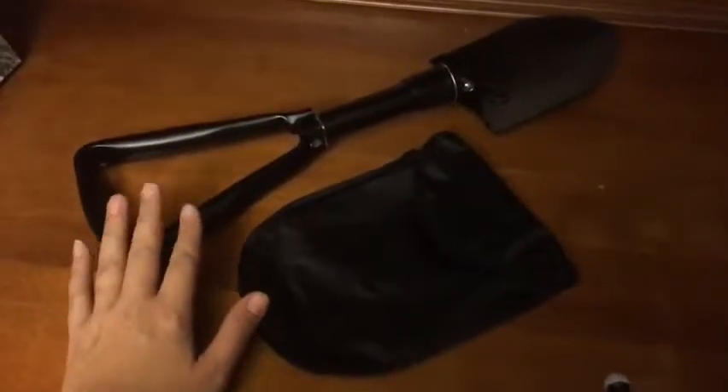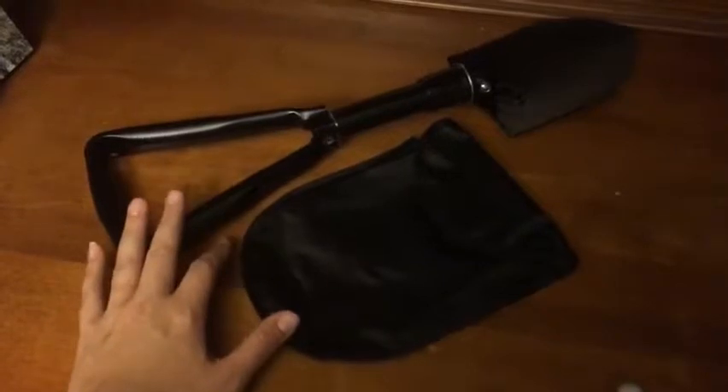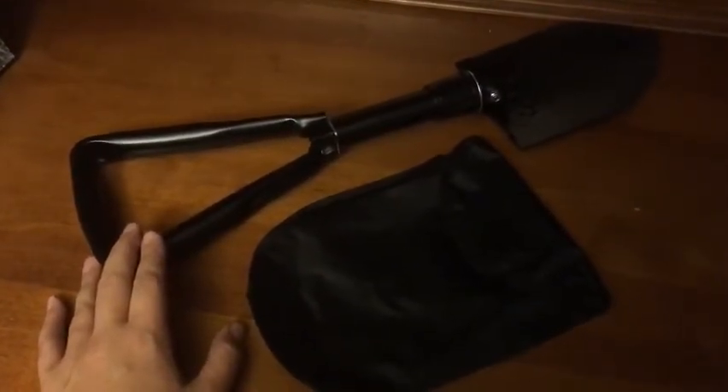To wrap up, the small size and lightweight of this folding shovel makes it very convenient to carry around with you, whether you're camping or engaging in any other outdoor activities. It would make a great Christmas gift for anybody who enjoys the outdoors. Just for disclaimer purposes, I did receive this item at a promotional discount.